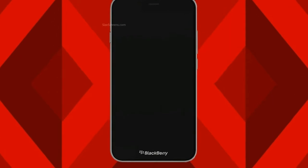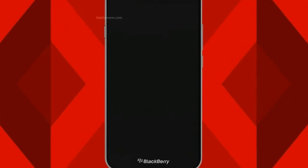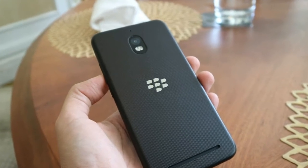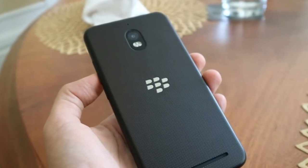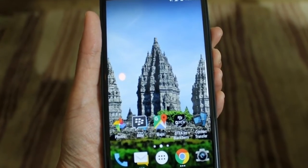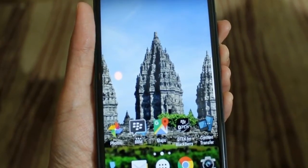The processor used by the Aurora is the Snapdragon 425, which is less powerful for gaming, but its 4 GB RAM capacity is very useful for multitasking. Therefore, this smartphone is right for business users or those who run an online business across many social media platforms.